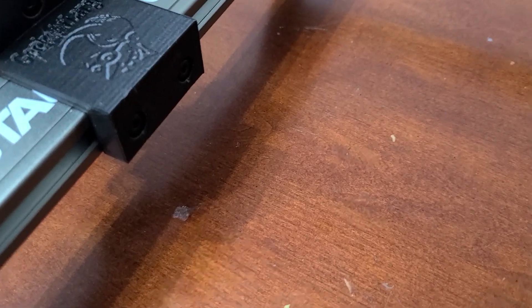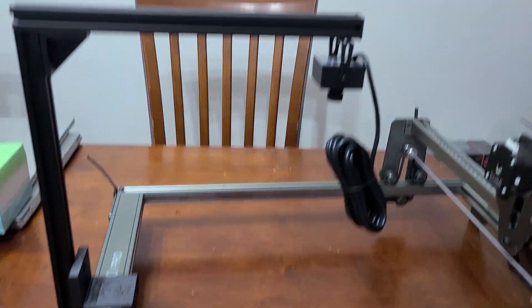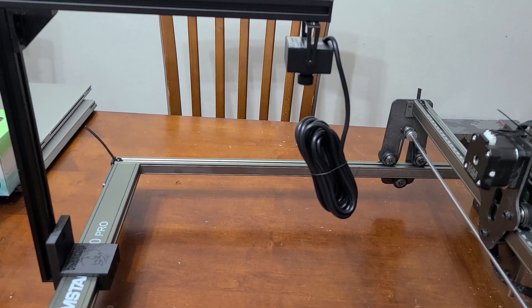All four screws are in — two up front, two in back. We're parallel; the boom arm is parallel to the frame, no problems there. The camera is roughly halfway into the engraving area, which is going to be close enough.